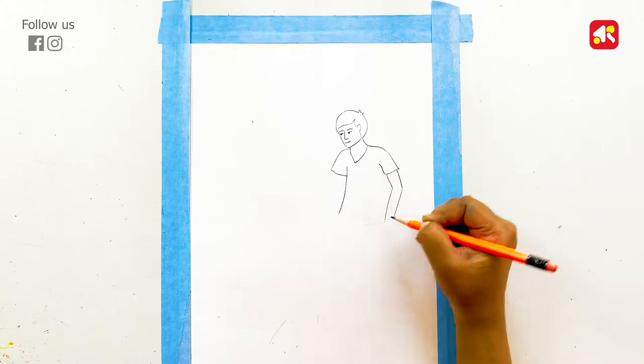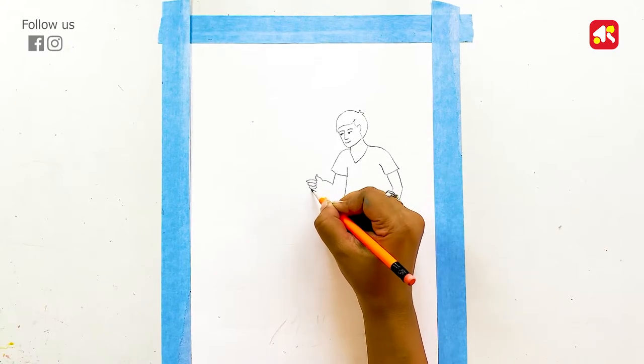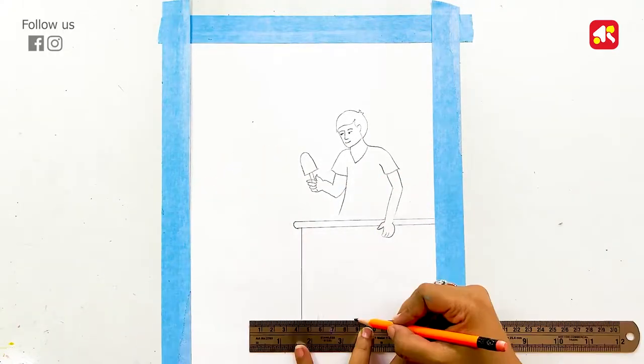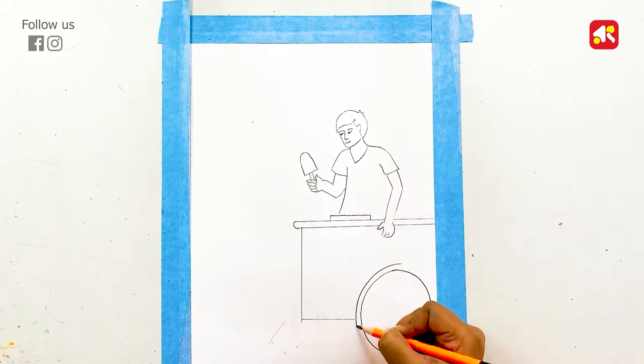Now I am drawing a hand, and now I am drawing the ice cream seller. Guys, I am showing you this drawing step by step. If you follow it properly, you will definitely be able to do this drawing.